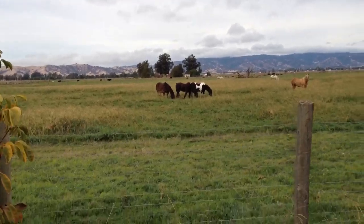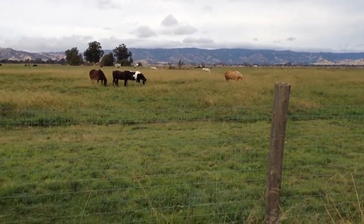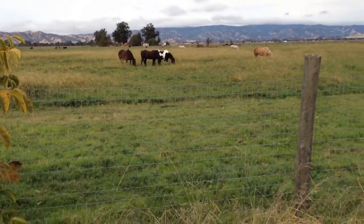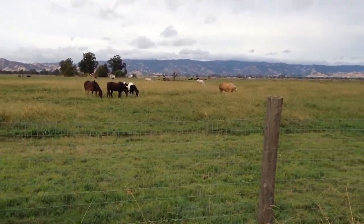Anyway, I got a question about how do you teach a horse to accept gunfire? I haven't really covered this specifically, so I'll give some ideas.